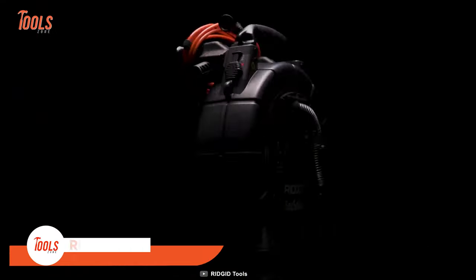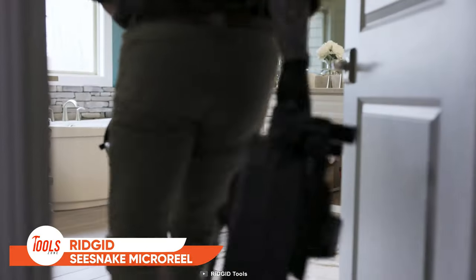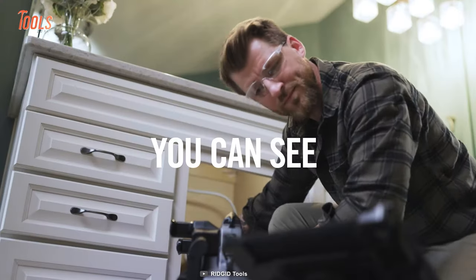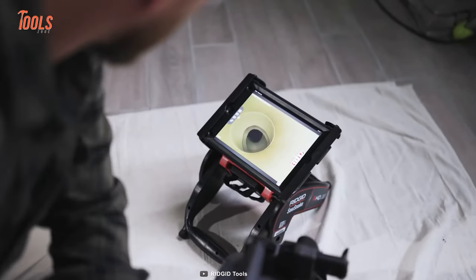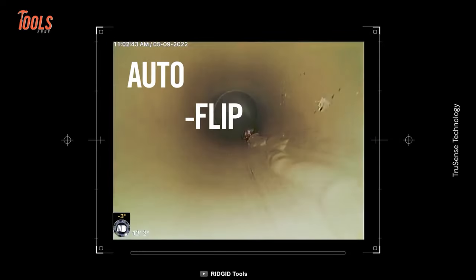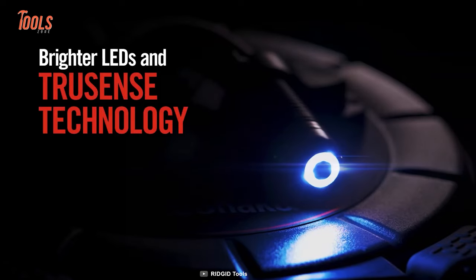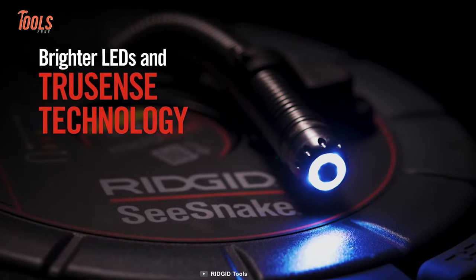Next on the list is the Rigid Sea Snake Micro Reel. It's a comparatively small but mighty inspection tool that lets you get detailed images and ensure upright viewing angles in various in-pipe conditions. You'll get crisp, clear images every time, thanks to the high-quality LED lights and auto-flip imagery.